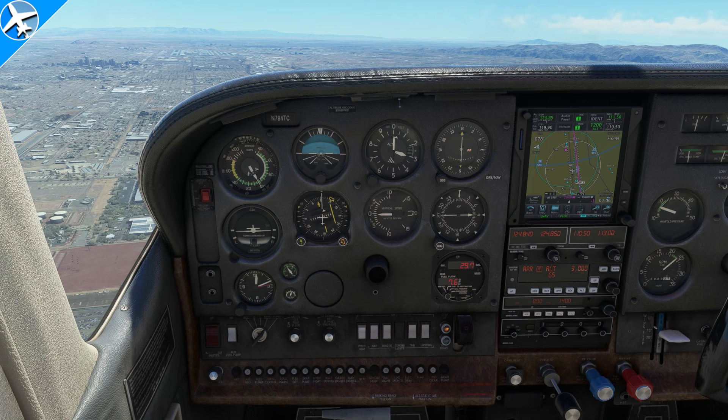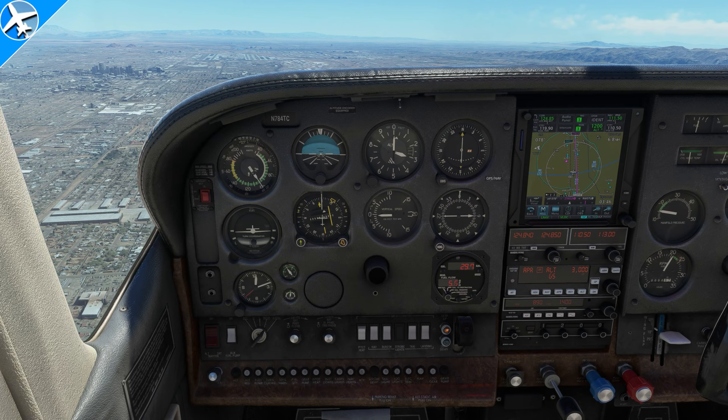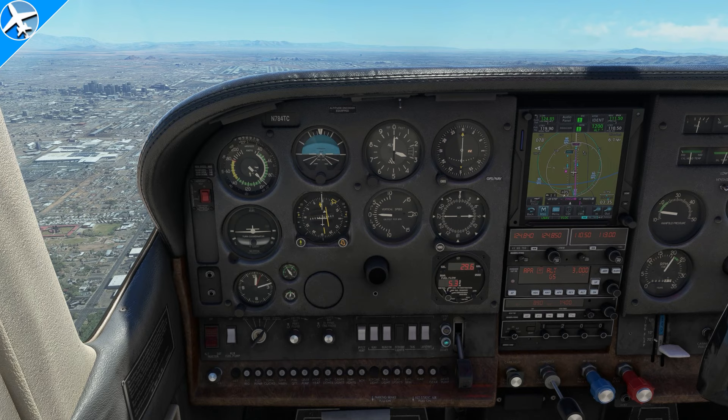The autopilot in the 182RG will also fly precision approaches. It will do ILS approaches and fly the glide slope down to the runway, and it will also do the same thing with an RNAV approach with LPV.